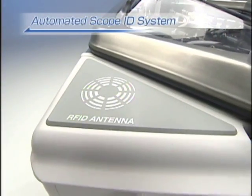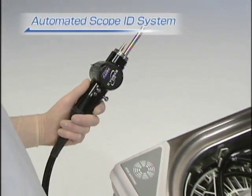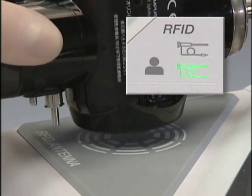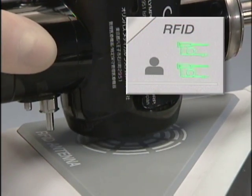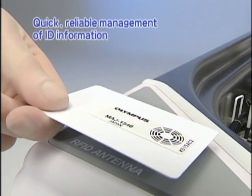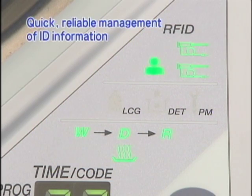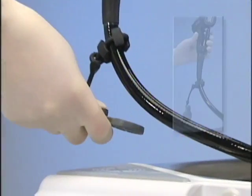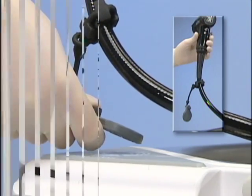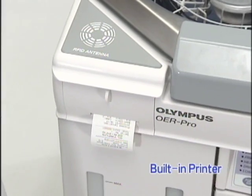The OER Pro features an automated scope ID system. If you're using an Olympus Exera 2 180 scope with a built-in scope ID chip, all you have to do is bring the scope near the OER Pro. It can read the scope information, enabling you to quickly and reliably manage the ID information. Of course, we can provide an external ID tag for older model scopes, and the built-in printer can print out scope usage history.